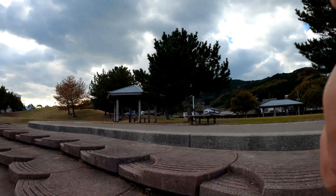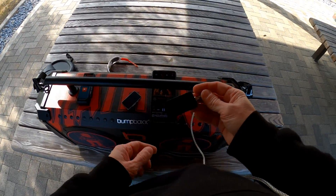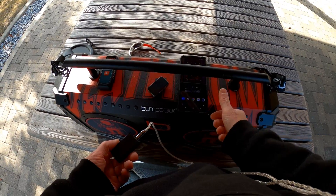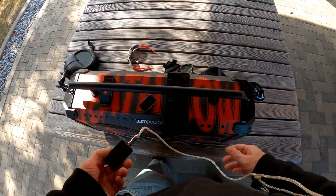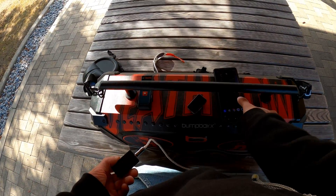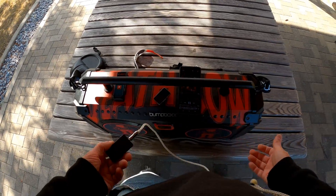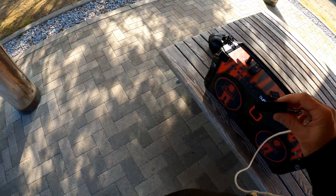Okay, we've got the Qudelix now. I'm listening to Tupac and we are in LDAC right now. Let's go back to Tupac, face it the same direction, same position, and see how far we can go compared to the Earstudio.